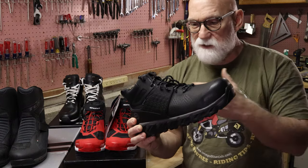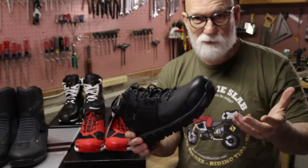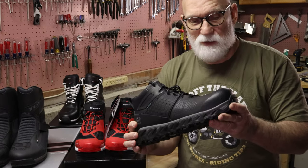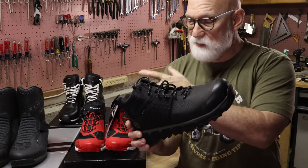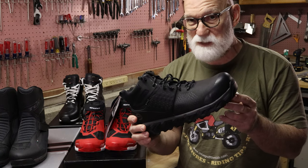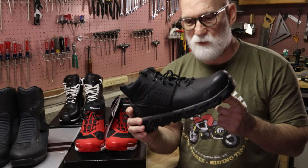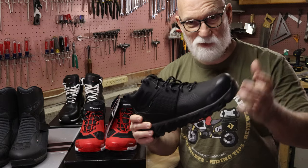They're not Gore-Tex lined, but they do have a waterproof membrane and waterproof outer material. I have other waterproof Timberland boots I use when snow blowing the driveway, and they've never leaked — never got any water inside. On top of all that, all these other motorcycle boots cost $200 to $280 — I've got about $700 worth of boots sitting here that are probably all going back to RevZilla. These Timberland boots cost $135 and give me at least comparable protection, and in some ways greater protection — that composite toe, for example.